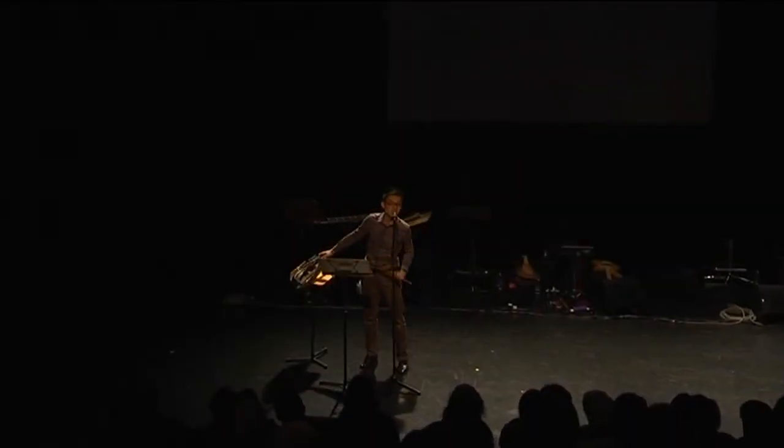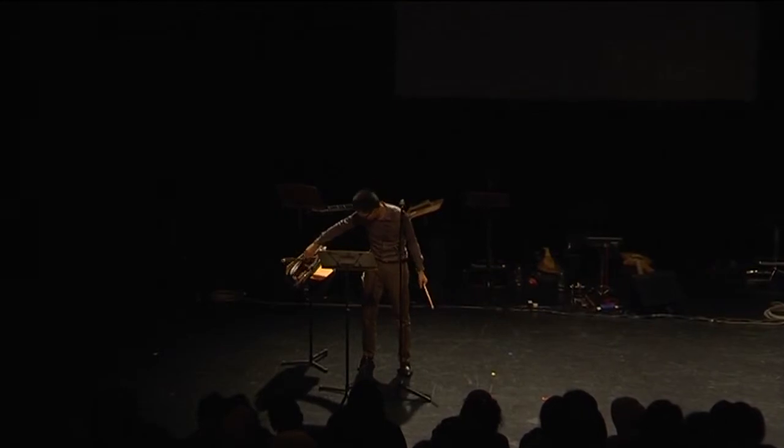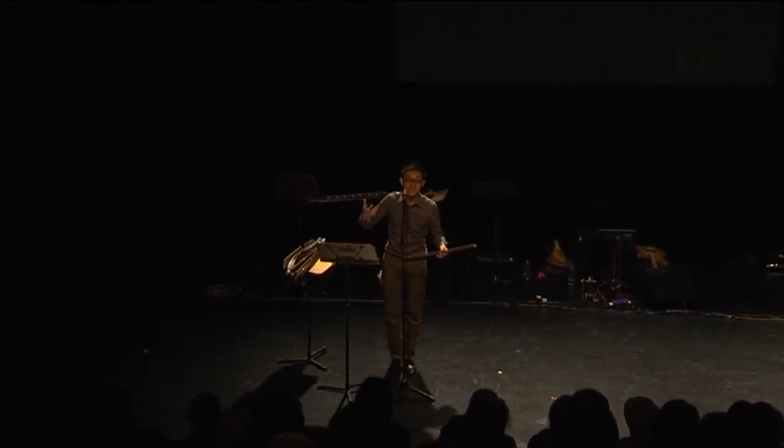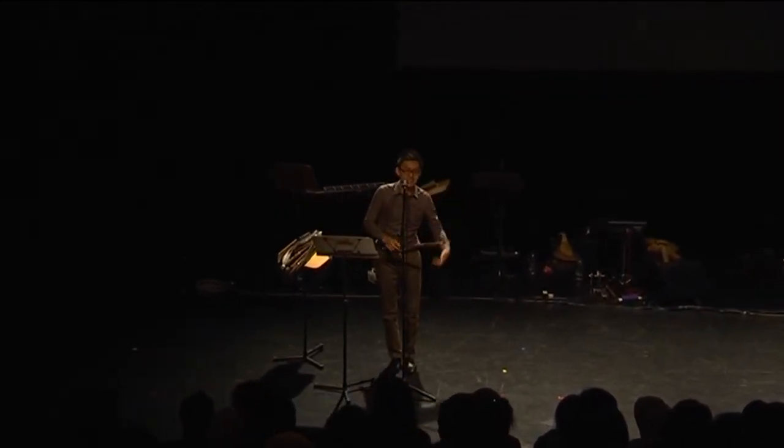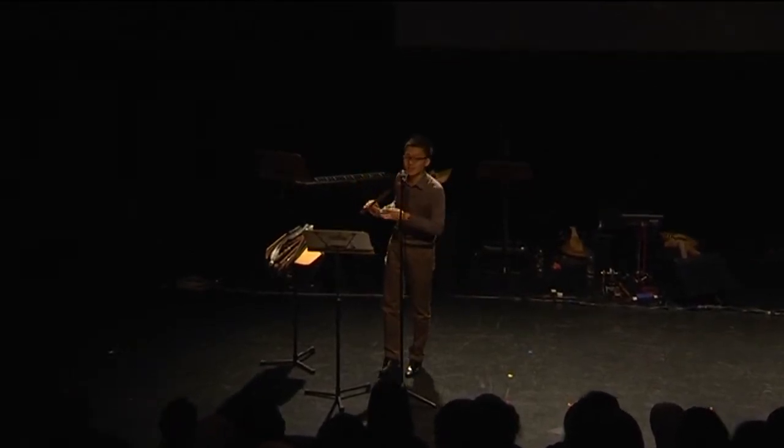The bang di is a northern China instrument, and it is usually used as accompaniment in the bang zhi xi — a Chinese opera called bang zhi xi — and that is why it's called bang di. It has a very bright tone colour.